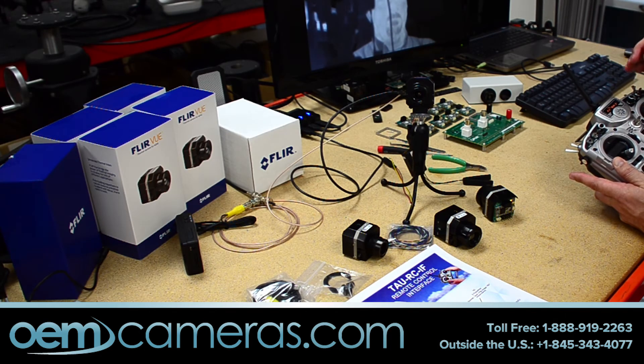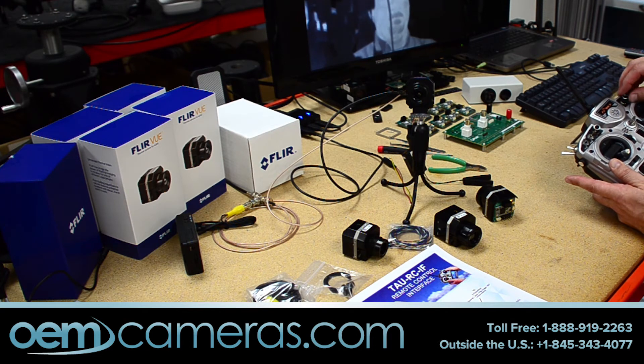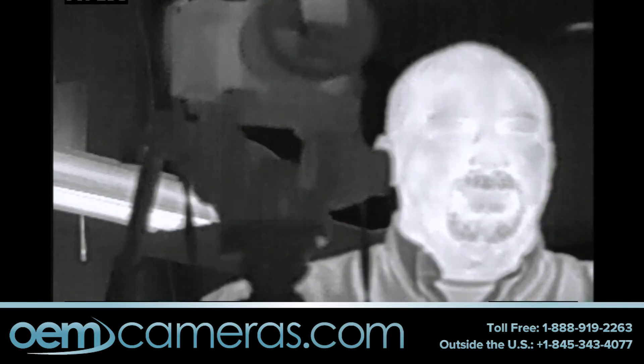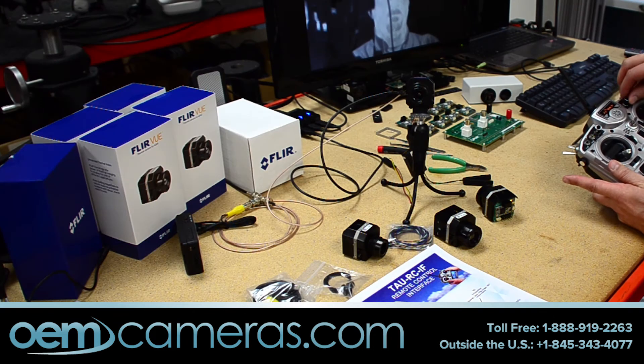You can also set up any switch to control the color palette — switch it forward once it'll go to one, switch it again it'll go to another, and so forth. We have this rotary knob set up for digital detail enhancement. As you rotate this knob, it uses FLIR's patented DDE software function in the TAO. When you start rotating it, the image will get sharper — it may appear a little noisier, but you can get more detail out of the picture. It'll go from one extreme all the way to the other.